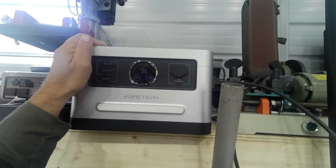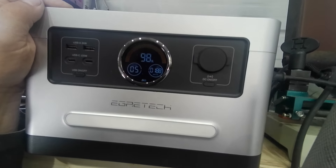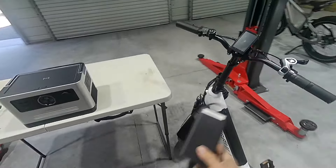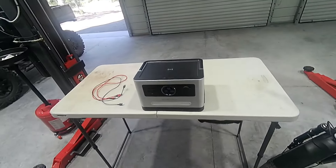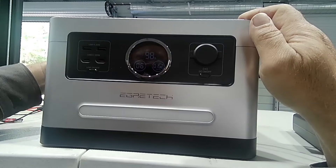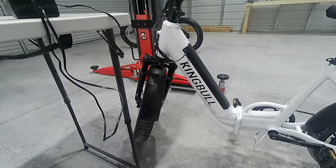How about this belt sander? That draws a lot of power on startup but it did it — five hours, no load at 188 watts. Now let's say I want to charge up my e-bike or bring this along. These have just about the same watt-hour battery, so about six hours to charge.